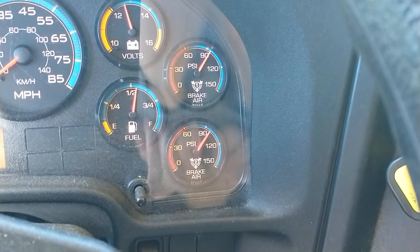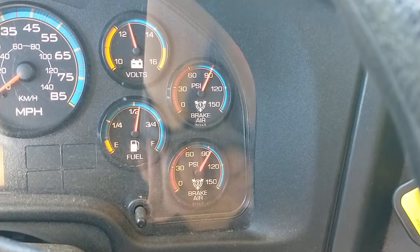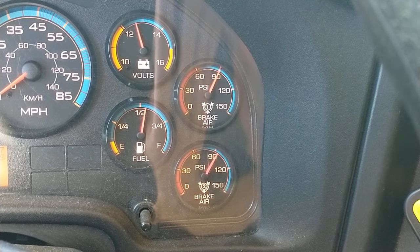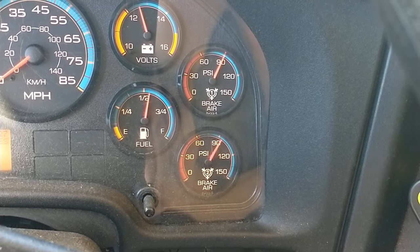I'm going to put my foot on the service brake and hold it. After the initial loss of air, there should be no more than three PSI air loss in one minute. I'm going to watch the gauges and listen out the window for leaks from the tanks, lines, and chambers, and also from the service brake itself.